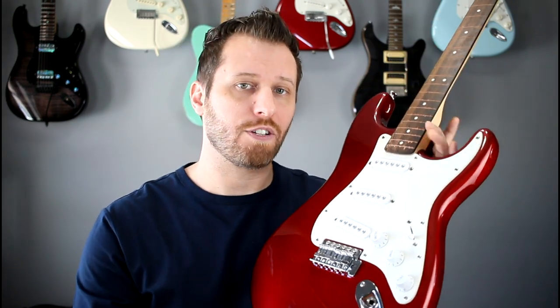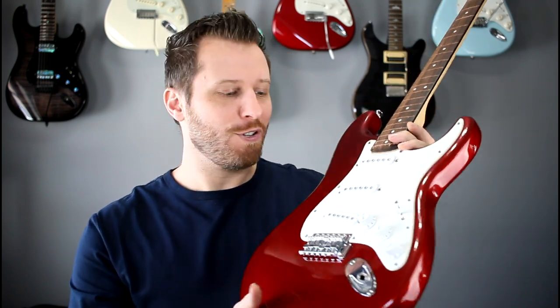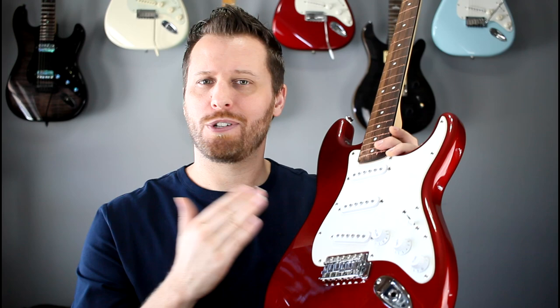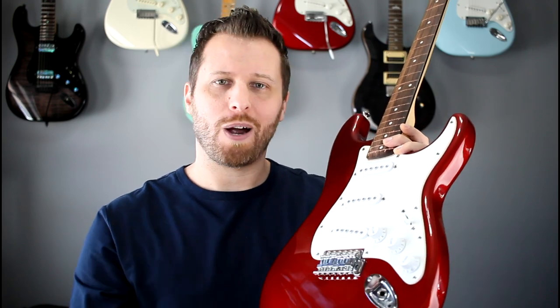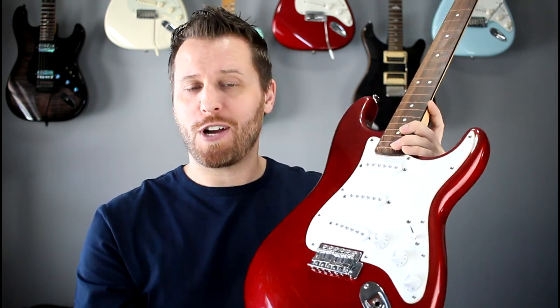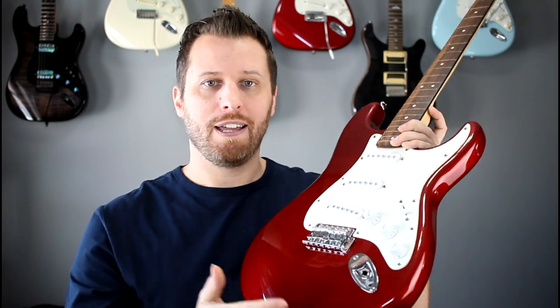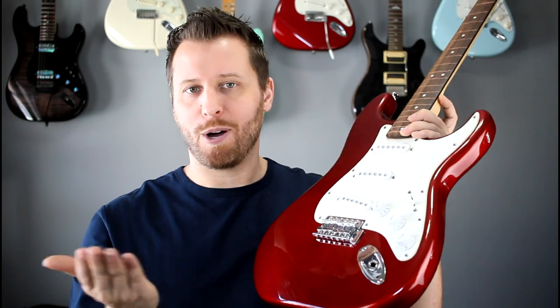Another mod we could do to this guitar that won't cost us any money is to wire up the secondary tone pot to our bridge pickup. As it stands right now, there's no way to add tone to the bridge pickup, which seems really weird. So many Strats are wired this way and I'm not sure why Fender and Squier does that. If there ever is a pickup that you want to mellow out, it's your bridge pickup. All you have to do is solder in a little jumper wire, so it's an easy mod. Check your Strats — if yours is wired so you can't control the bridge pickup at all, you can follow along and we can do that mod together.